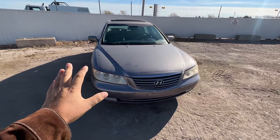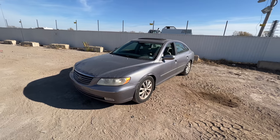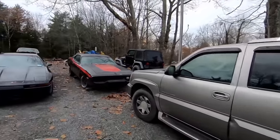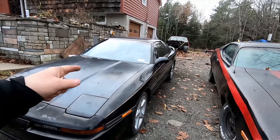Before we get too far into this video, I want to introduce you all to my good friend Lunar Outlaw. His name is Brian — he does a lot of work with Hagerty and has some great videos. He's got a 1989 Toyota Supra that he's owned for 12 years. It's gone through several different engines — never blew one up, just none of them made him happy. The current one does.